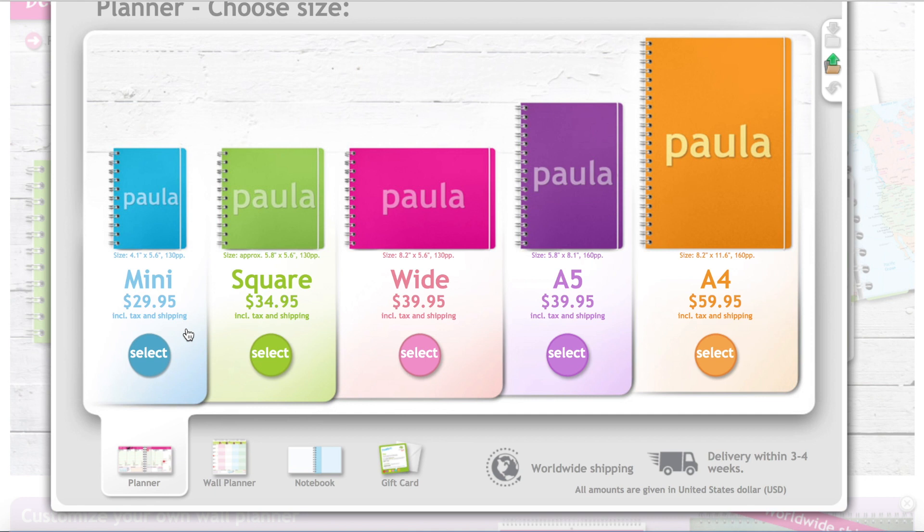The paper is really thick. I haven't found the GSM weight listed on the site, but from how it feels I'd guess at least 120 GSM — it might be near Inkwell thickness. They have a square size, which might be more popular in other countries. They have a really wide horizontal size, and then the A5, which is probably the most popular size in the US. I went ahead and chose the biggest — the A4 at 8.2 by 11.6 inches.